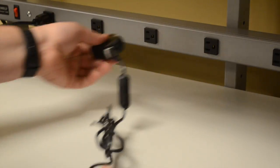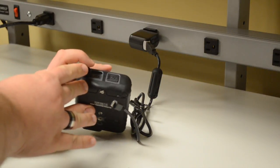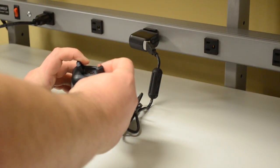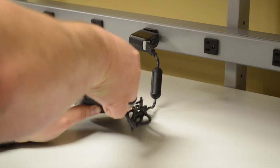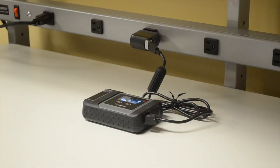The GO device recharges in four to five hours using the included USB charging brick or the included DC car adapter. Recharging using solar may be slower, and high temperatures will also slow recharging.